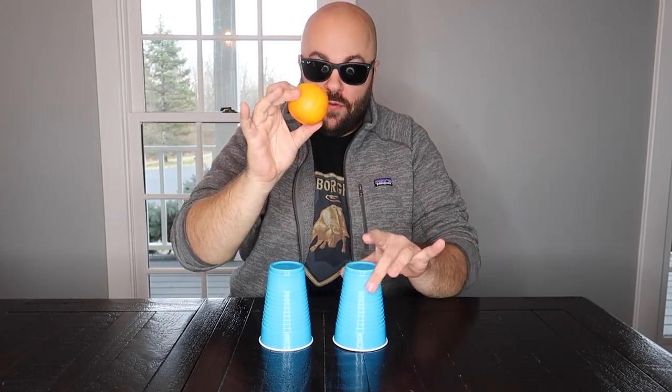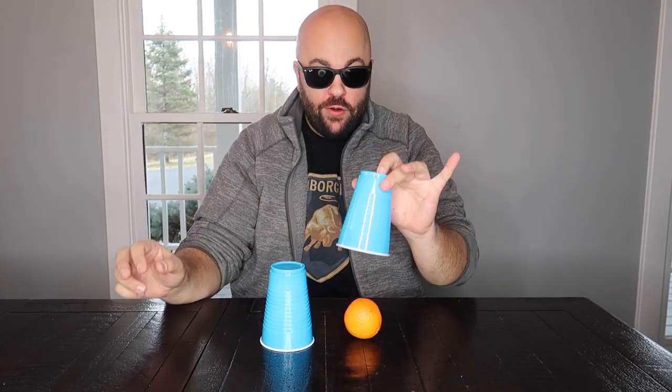Up next is transportation — when one object moves from one place to another. Here's a good example: the magic orange trick. We have two cups and one orange. All you have to do is follow the orange — it's going to go right underneath this cup. Keep track at home; you can put your finger on the screen.